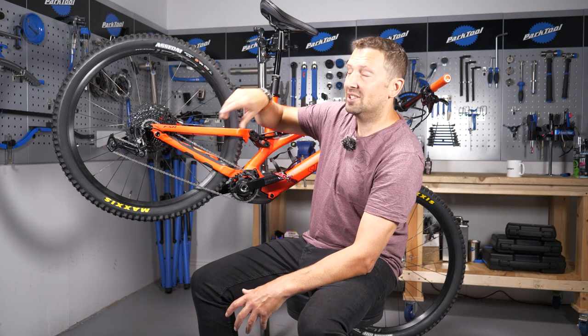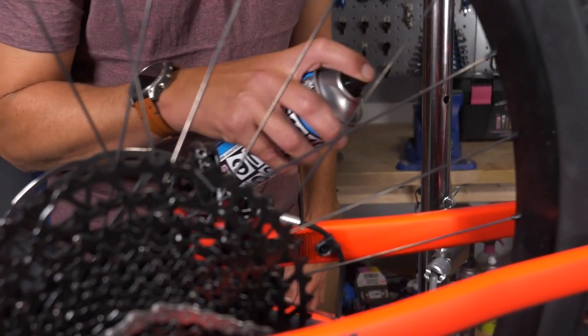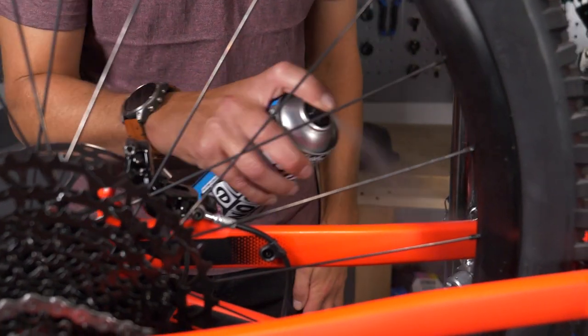The same applies if you're lubing your chain using a spray bottle — that can drift and contaminate your brake pads really easily, meaning they're going to howl like a banshee and give you zero braking power.